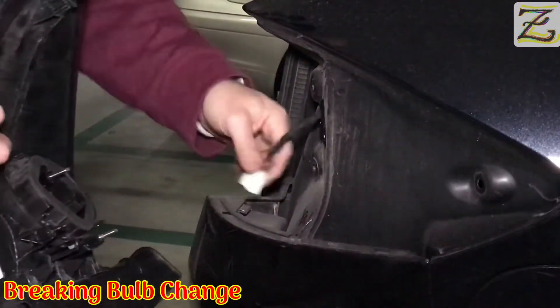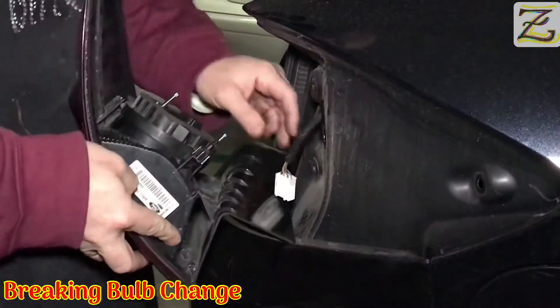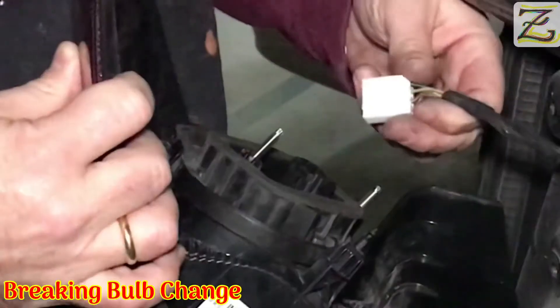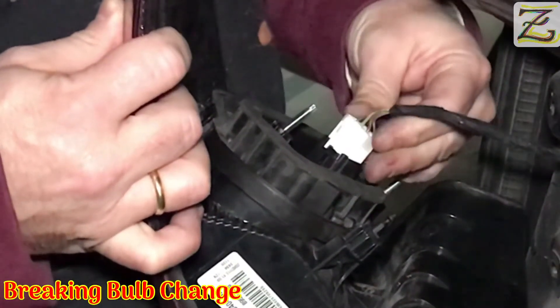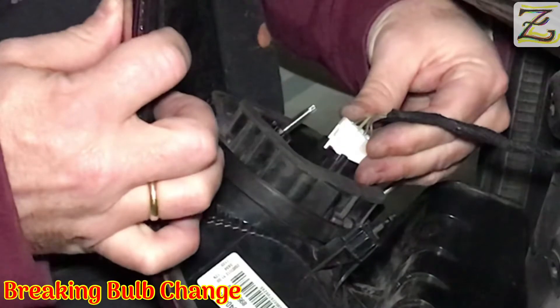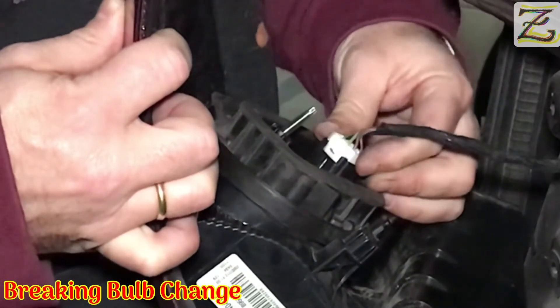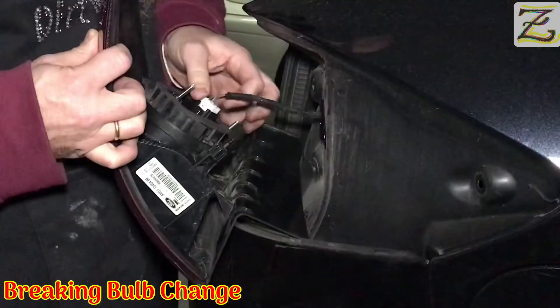We're going to place the connector back into the assembly. The light assembly is very easy — just make sure you hold it properly. Take the connector and introduce it slowly, making sure you hear a click. There you go — click. Then make sure it's not pulled away.